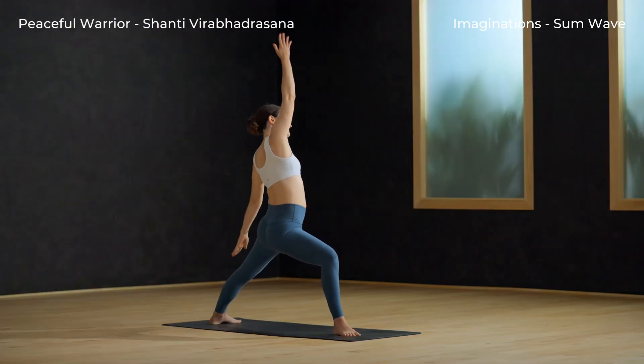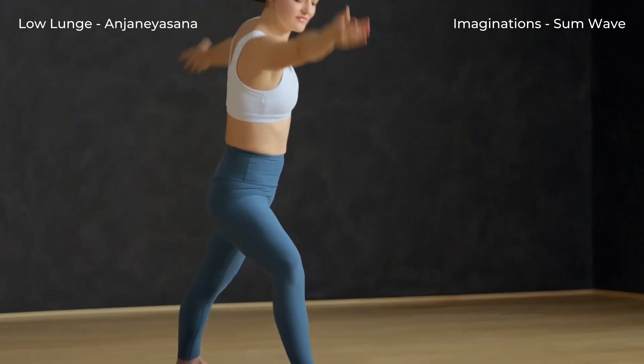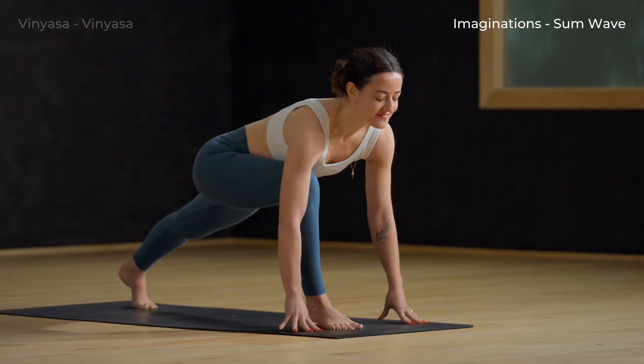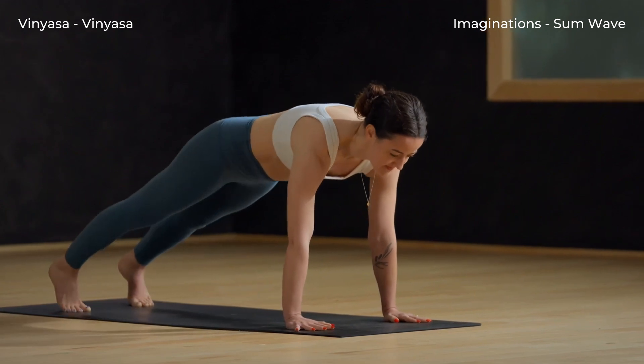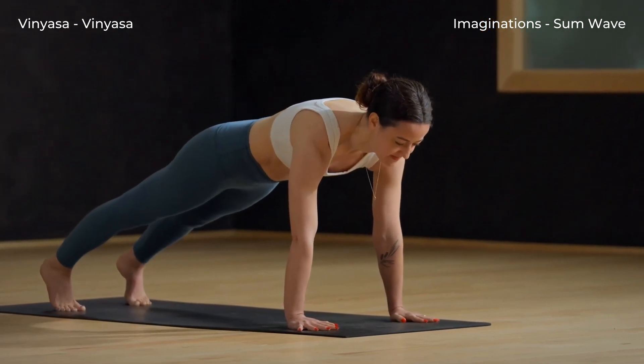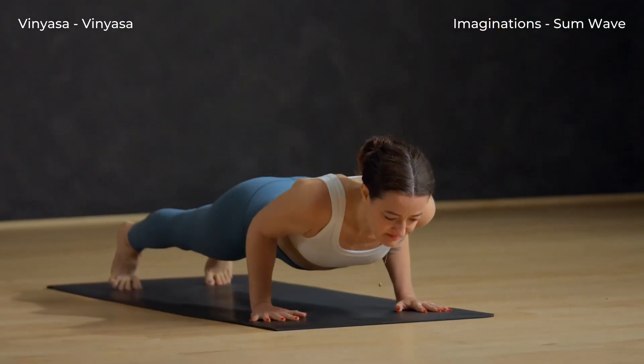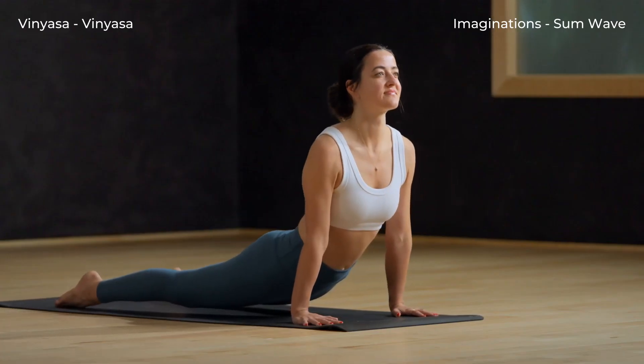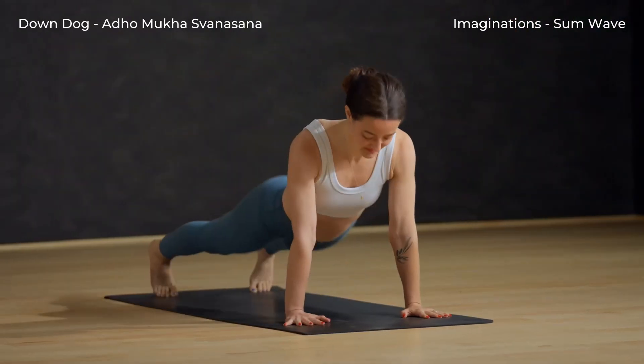Inhale, peaceful. Right arm sweeps up. Exhale, low lunge — cartwheel the hands down. Plank, breathe in, step the front foot back. Exhale, chaturanga — lower halfway down. Inhale, up dog, shoulders back. Down dog, exhale.